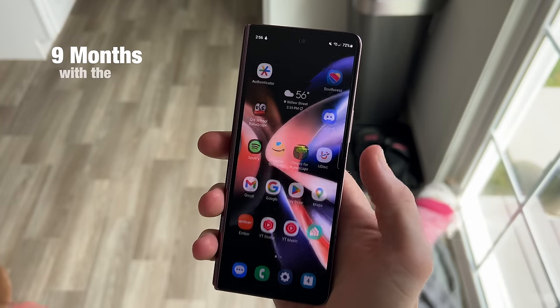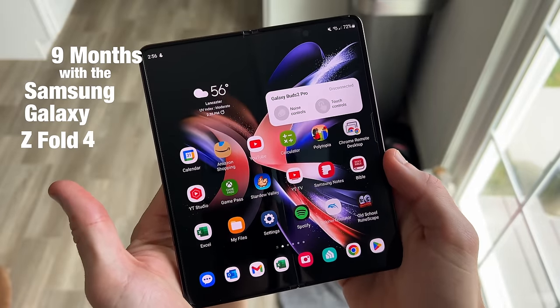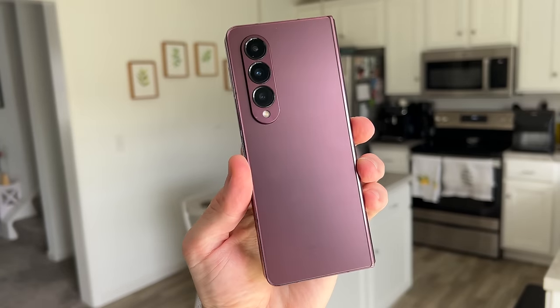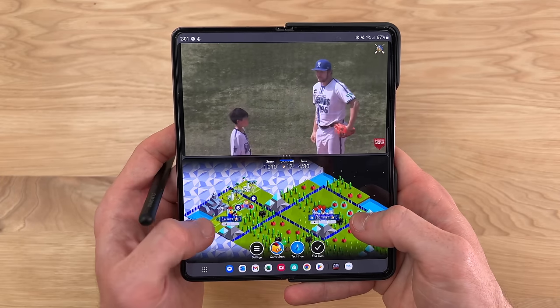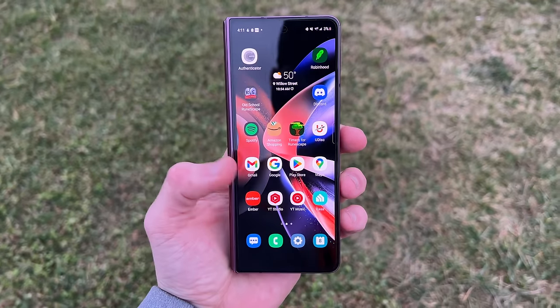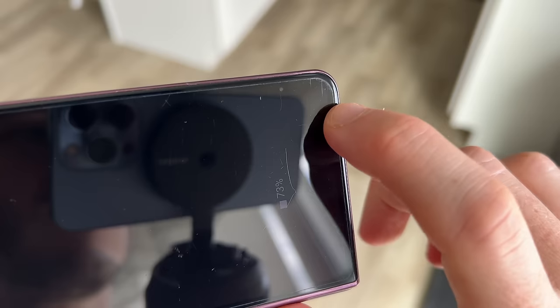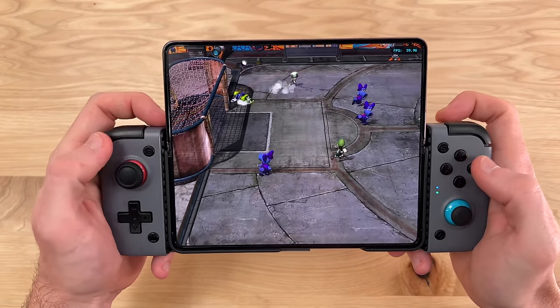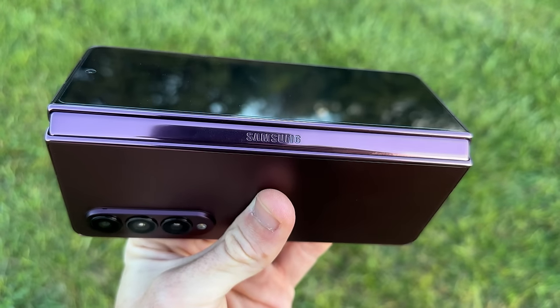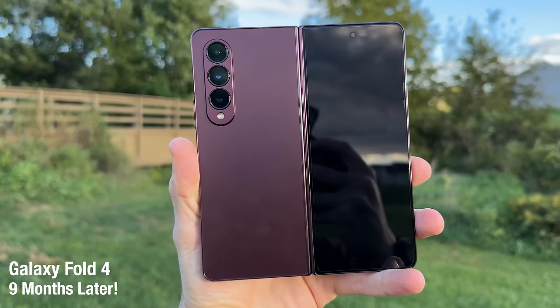It's been nine months since I first got my hands on the Samsung Galaxy Z Fold 4, Samsung's foldable tablet-smartphone combo. In this video, I want to share some of the personal experiences I've had with this phone in the last nine months of usage, show you how it has held up from a durability standpoint, explain how it fits into my real life day-to-day use case, and share some insight on whether or not I can personally recommend this phone.